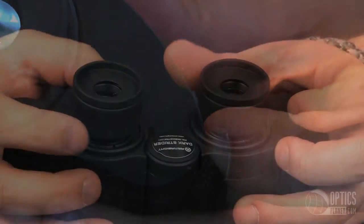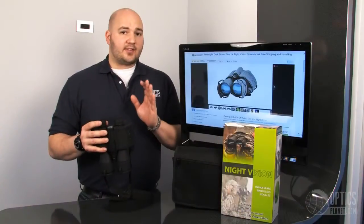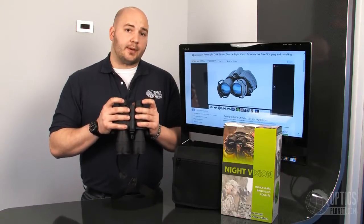Focusing is done on the eyepieces, and I was just playing around with it a few minutes ago and I could focus this thing down to about three feet. They even say it's much further than that in the manual, but at about three to four feet I was getting a really nice picture with these.